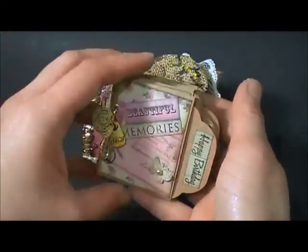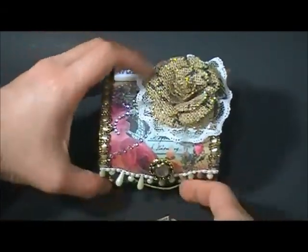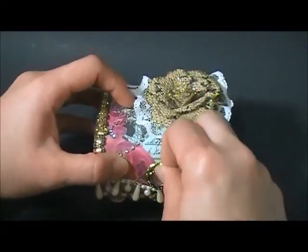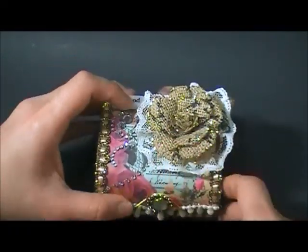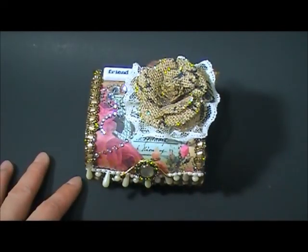So that's my front - it looks like that. I'm going to put this mini inside my box. That's it - I hope you guys like it! Leave me a comment if you want, and thank you guys for watching. Bye!